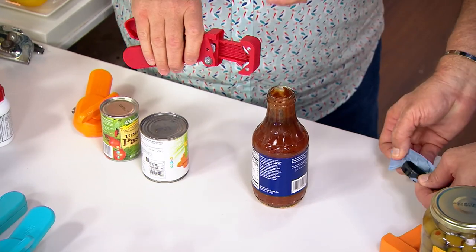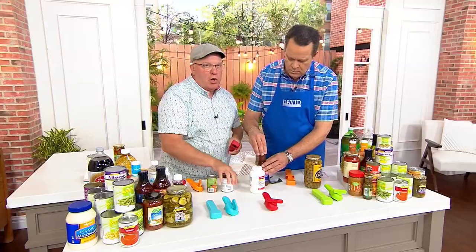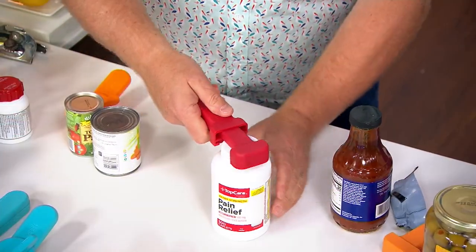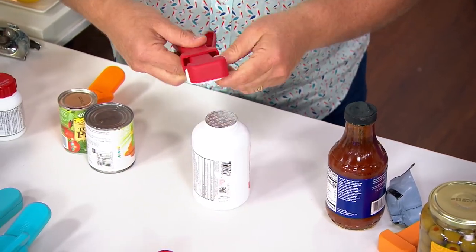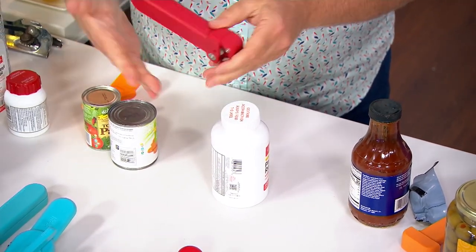Think of maple syrup, think of cough syrup, honey — those get sticky and hard. The jar opener also opens up medications. So if these child safety locks are on there for push and twist, now you don't need the leverage; it opens it right up for you. It's really the only jar opener you ever need, but now it fits in the palm of your hand.